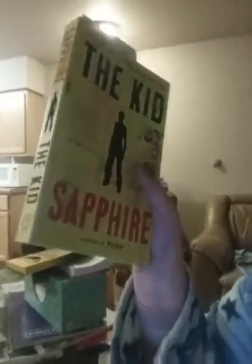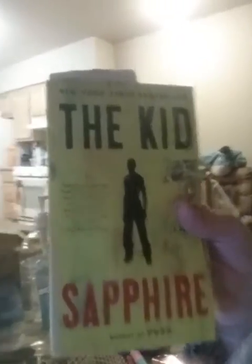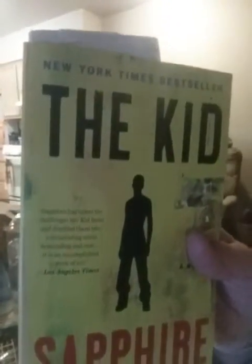This book is the sequel to the movie Precious. It's about her son telling the story — Precious died of AIDS two years after where the movie ends, and it's told through her son.